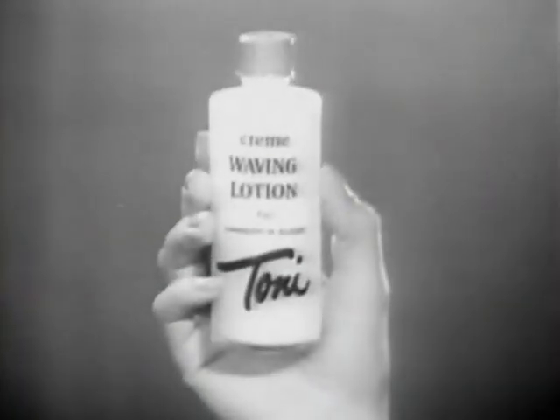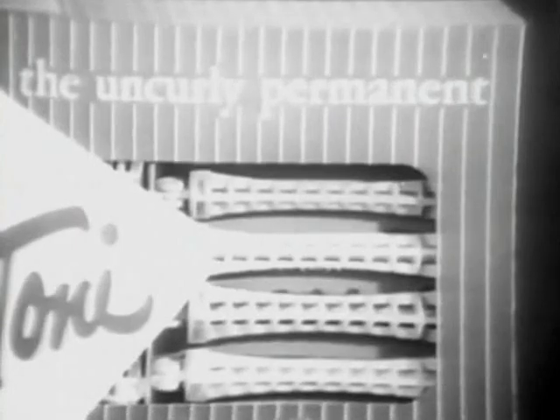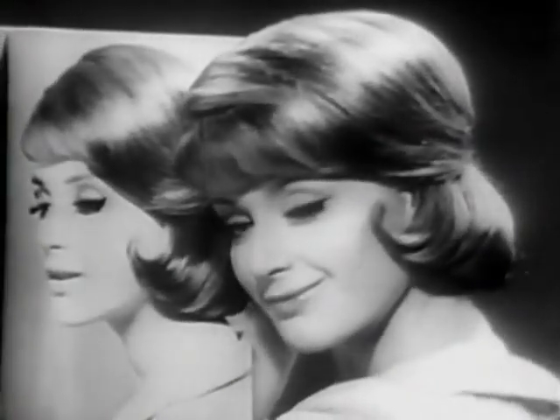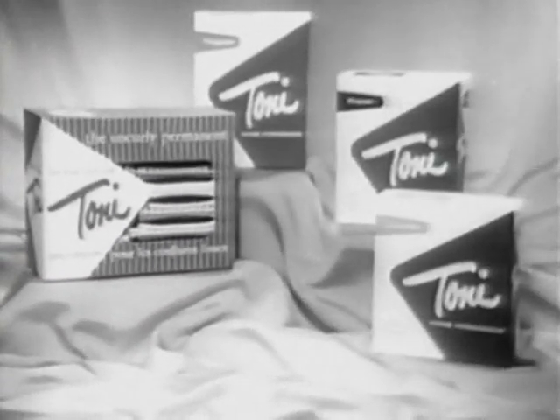And a special waving lotion that gives long-lasting body to keep your uncurly hairstyle from relaxing. Try new smooth and sleek Toni — the uncurly permanent. Made especially for the girl who wants no curl. Just casual, flowing curves. And for girls who prefer a little more curl, try regular, super, or gentle Toni.